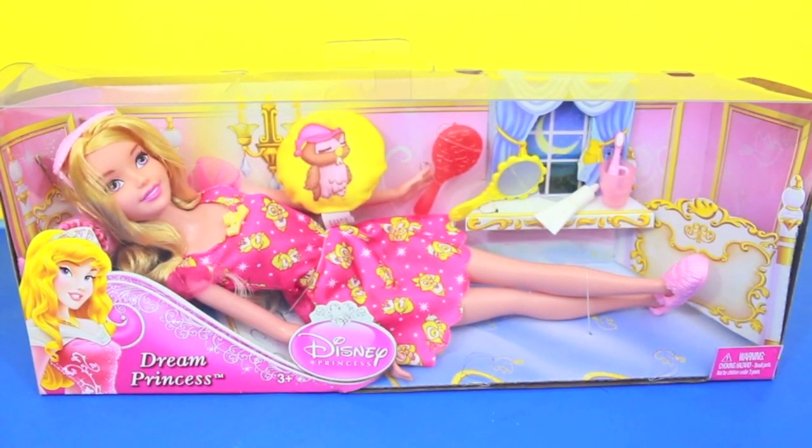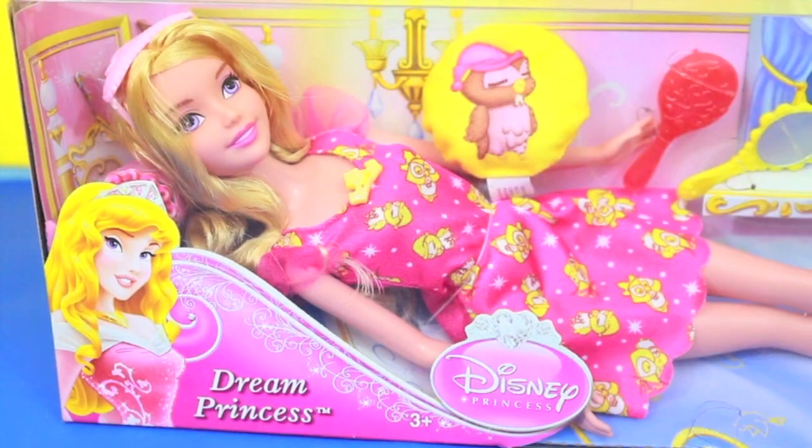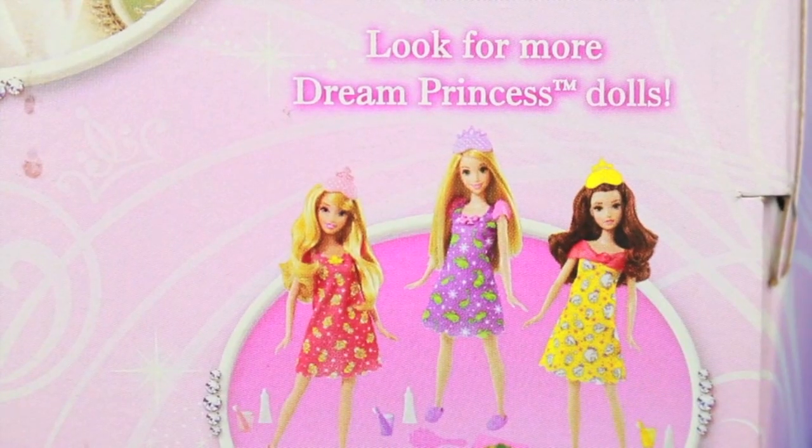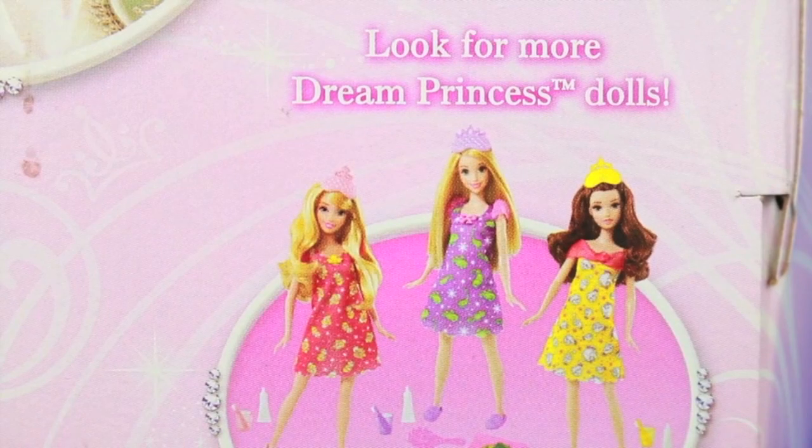Hi, today AllToyCollector is going to review this really cool Aurora Dream Princess Barbie doll. You can collect all three: Aurora, Rapunzel, and Belle.